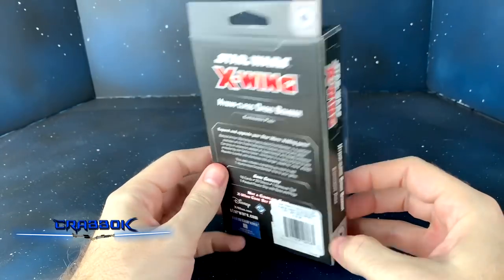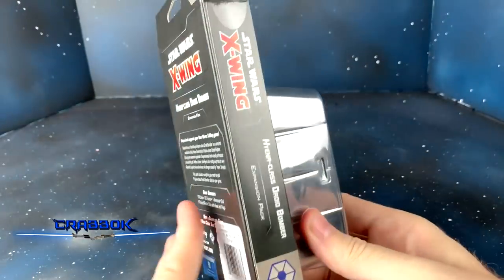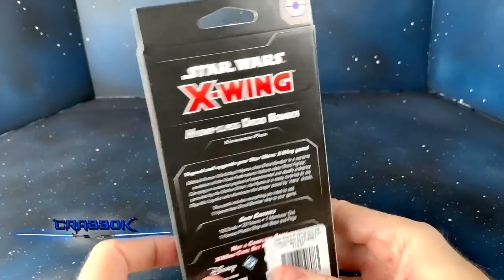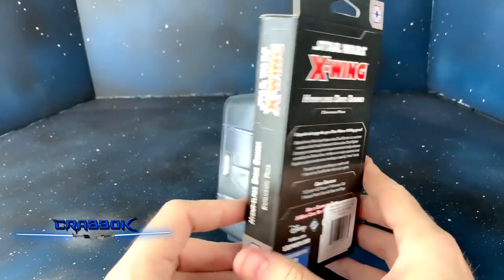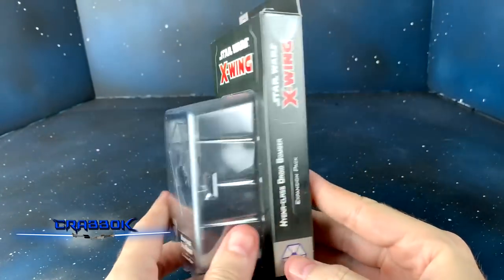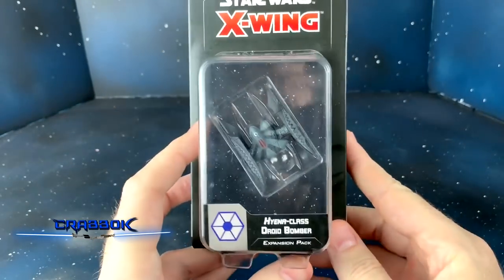You have to pay through the nose because they give no discounts. There are ways to get discounts, but it's MSRP and you gotta pay shipping too. Definitely would rather support my FLGS, but Barnes & Noble is like a month early, so we're going to take a look at this.